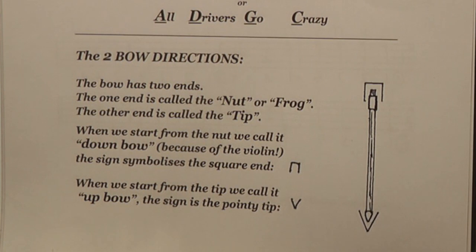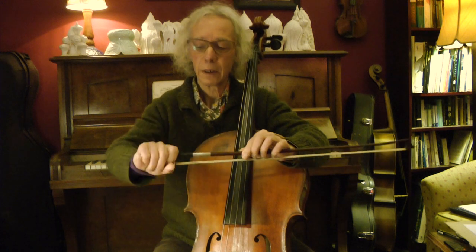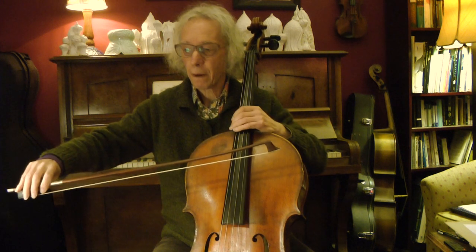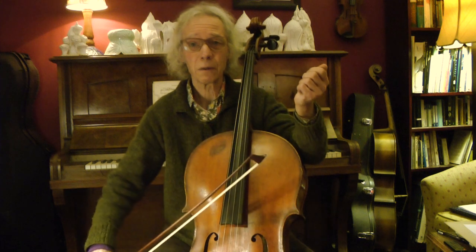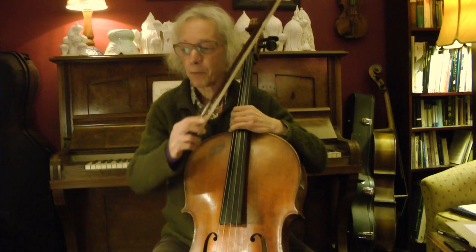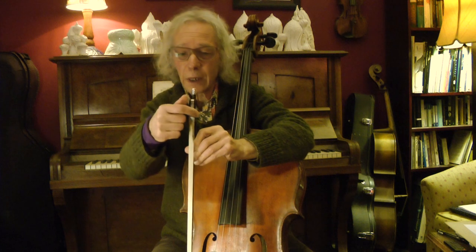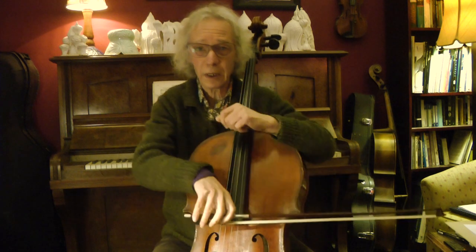Now we come to the lower part of the page with the two bow directions. The bow has two ends. This end is called the nut or the frog, and this end is called the tip. When we start from the nut, we call it down bow — it comes from the violin where you play downward. The other direction is called the up bow. There are two signs for it. If you look at the nut, it has a bit of a square shape, and this square is the sign for down bow when you start from here.